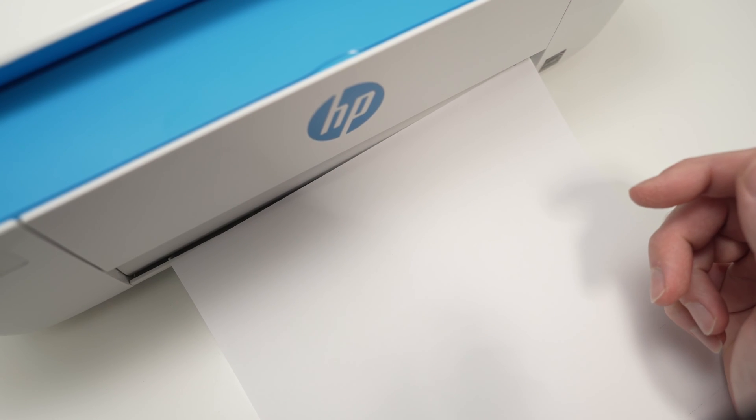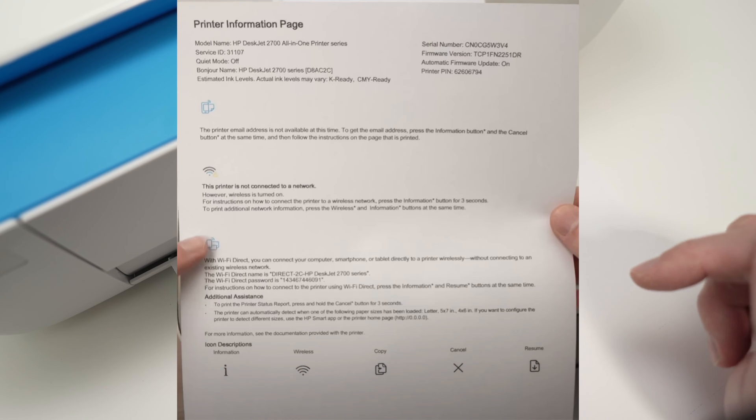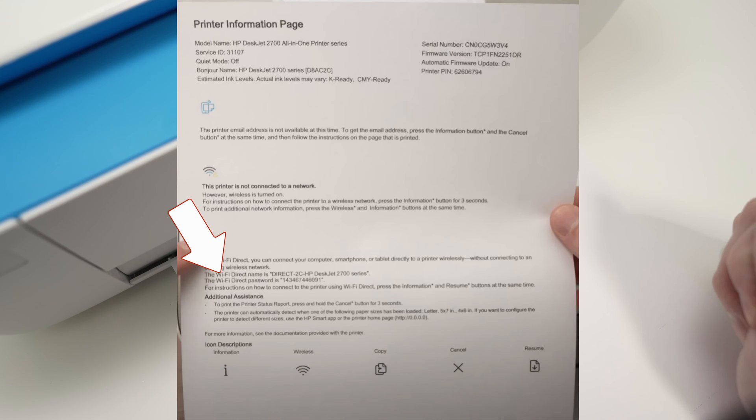You should find on that paper a line that says Wi-Fi direct name. This will be the name of your printer that you'll be able to find on your phone or your computer when trying to search for it. And then you should have Wi-Fi direct password, which is what you need to enter to connect to your network.